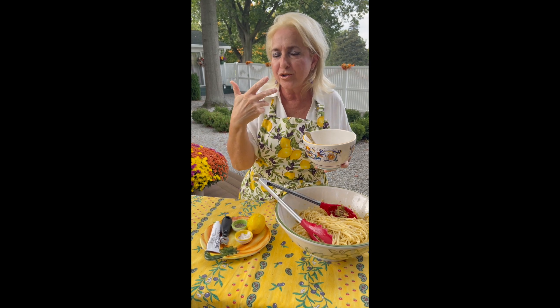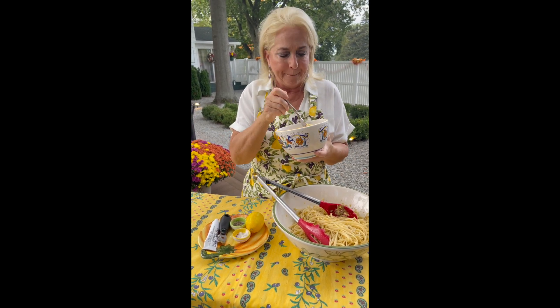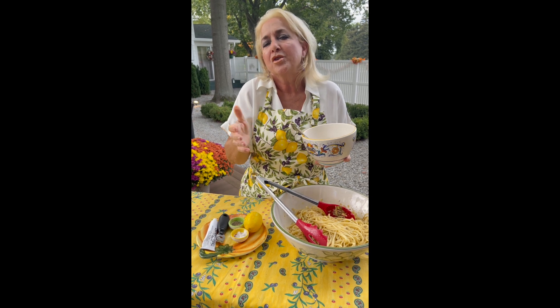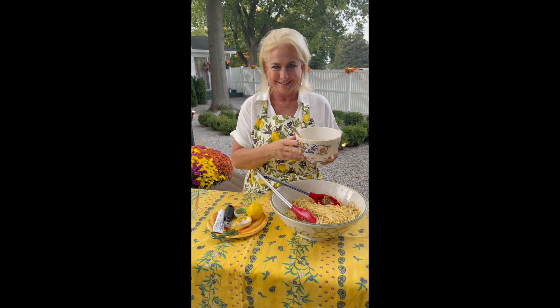Perfect amount of saltiness from the anchovy paste, a little bit of lemon as you're chewing the spaghetti, and the crunchy toasted breadcrumbs with garlic and crushed red pepper. Simple, country, rustic — nothing better than that. So buon appetito tutti, a tavola, ciao ciao!